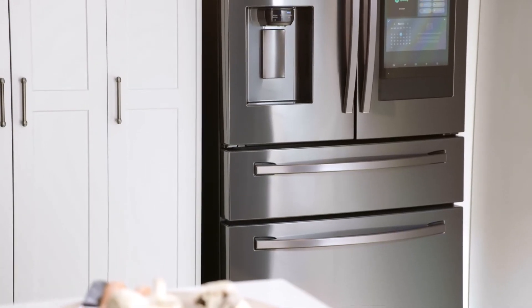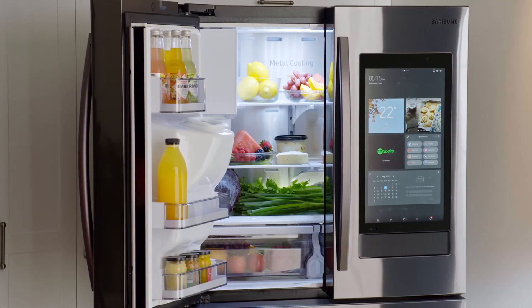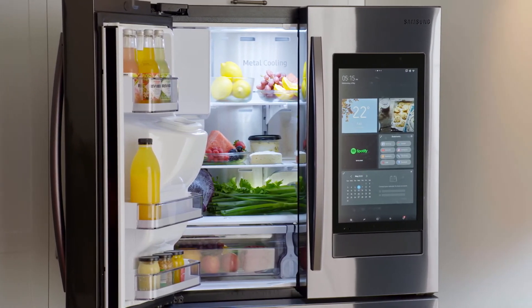And if that's not enough, this centerpiece of your kitchen has the chic sophisticated lines you'd expect from an appliance that's way ahead of its time. Welcome to the future of convenience with the Samsung Family Hub refrigerator — and the good news is it's available right now.